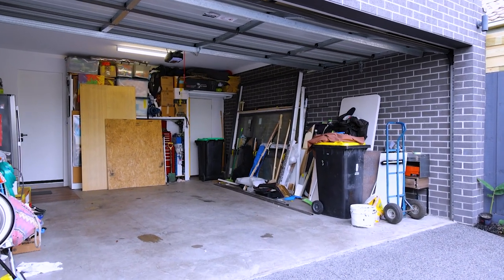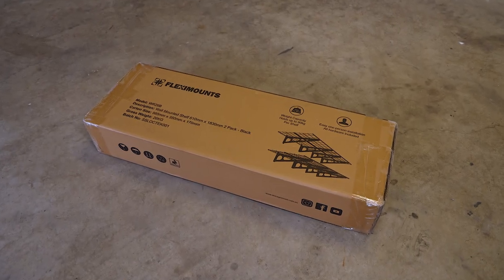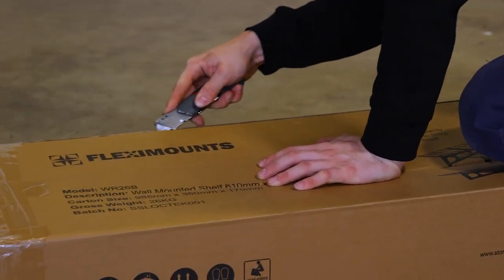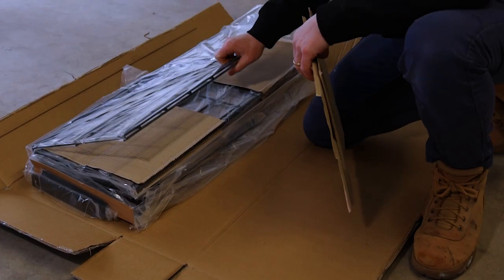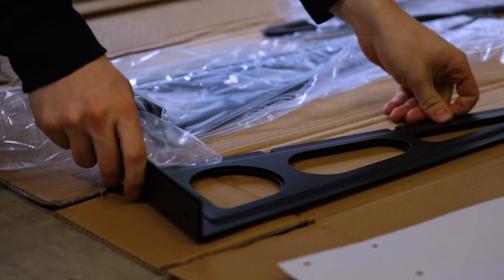Start by decluttering the area where you're planning to install your flexi-mount shelving. Open the carton and unpack all the products. All the fixing hardware is provided along with a comprehensive installation guide and template that has a level.